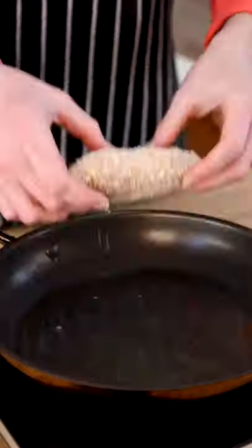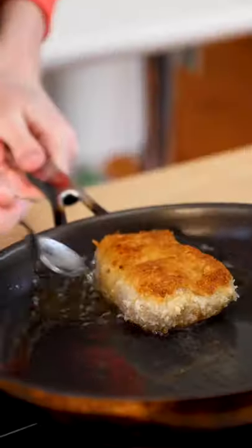Now to cook this, grab a pan over medium heat, add your olive oil and cook on both sides until golden brown. Then add to a baking tray and bake in your oven for a further five minutes.